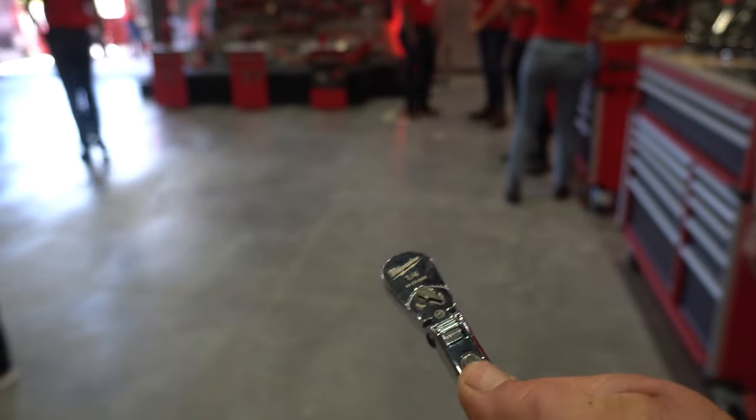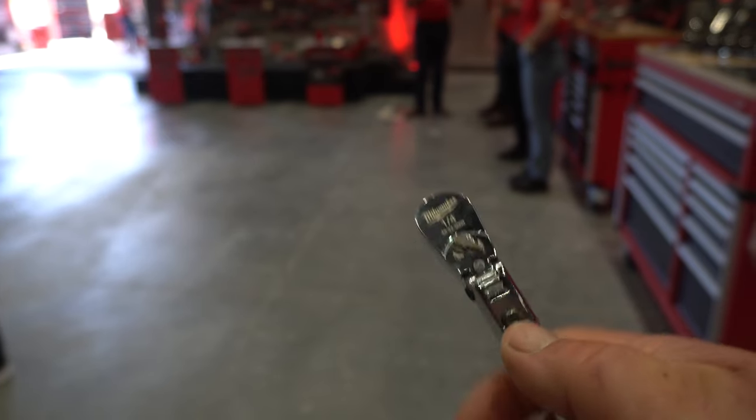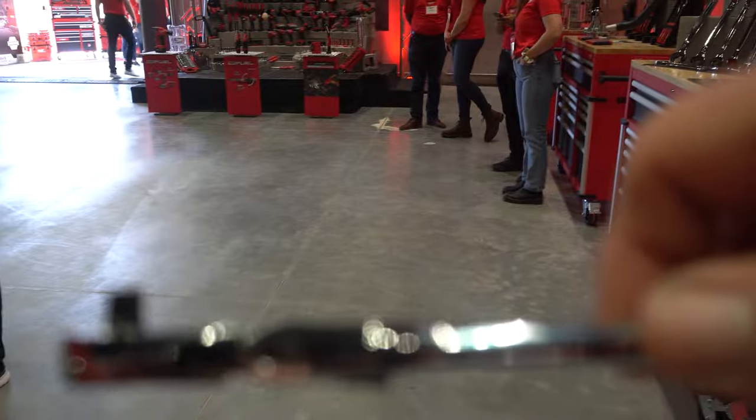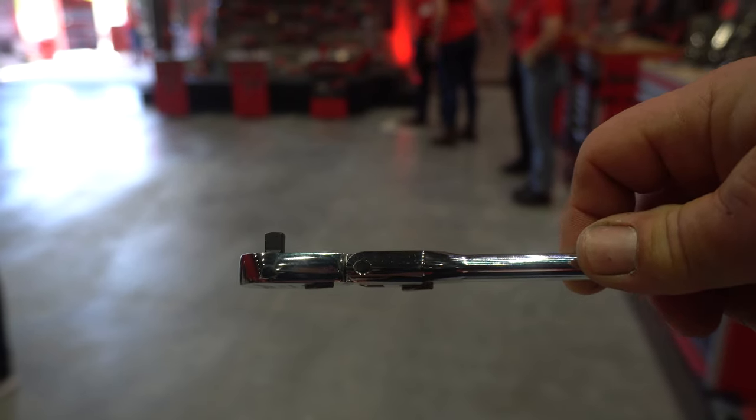The Milwaukee ratchets that I've tested work well — they ratchet, they turn directions, all that kind of good stuff, and they've held up. So we'll see how their flex head does in the field.